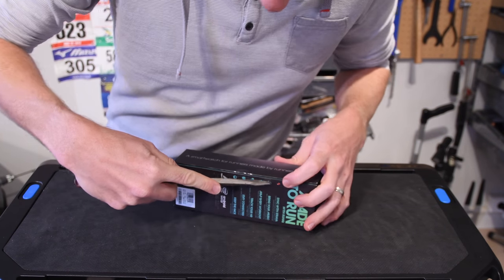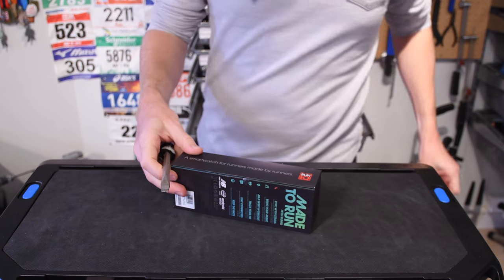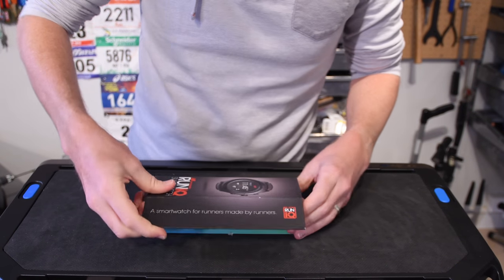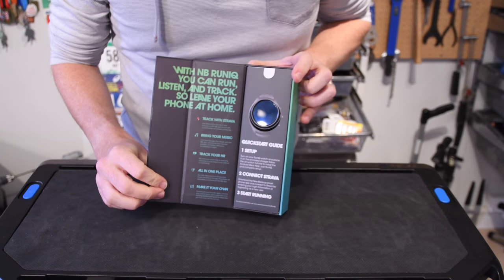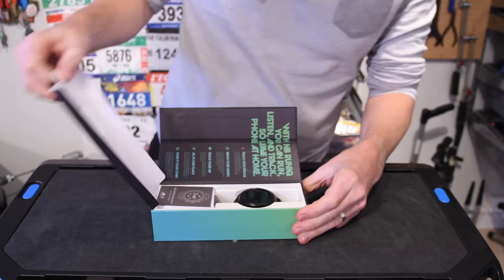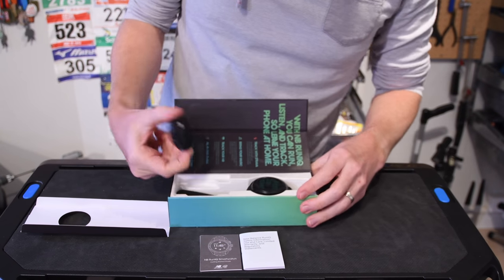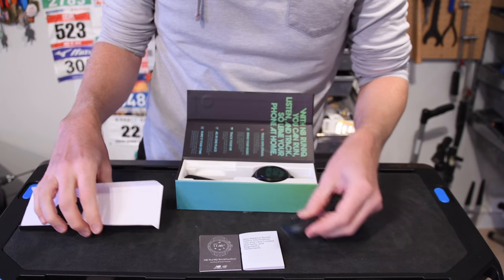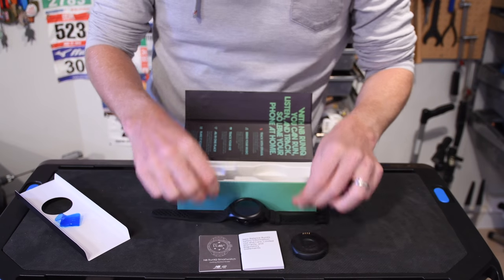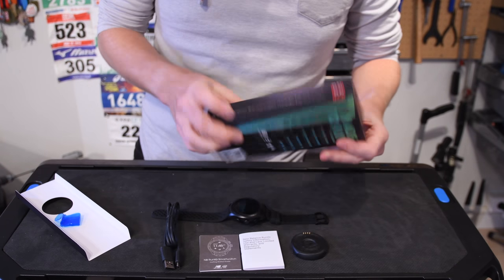Today's weapon of choice is a flathead screwdriver — flat head, not flat bed. Inside the little coffin, we have the watch, plus a bunch of marketing stuff. Inside the box we have what looks like a manual and some safety documentation. Then we've got the charging pad dock, the watch itself, and what looks like a micro USB cable. There's nothing else inside.